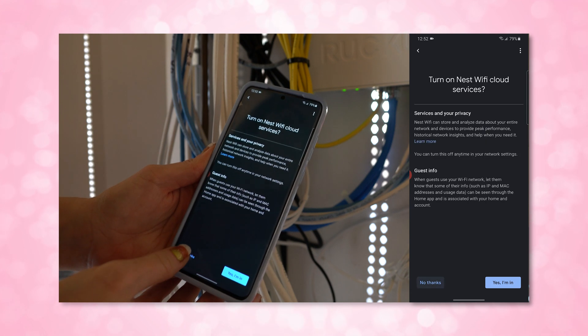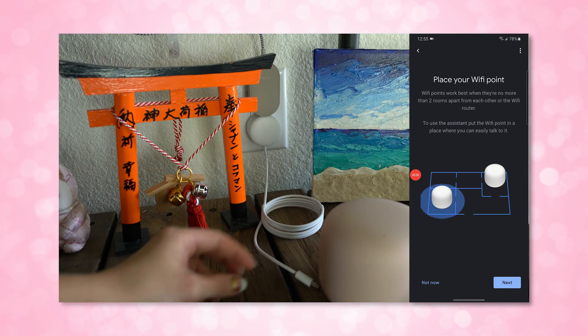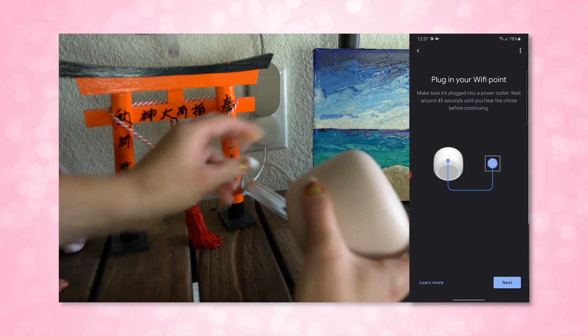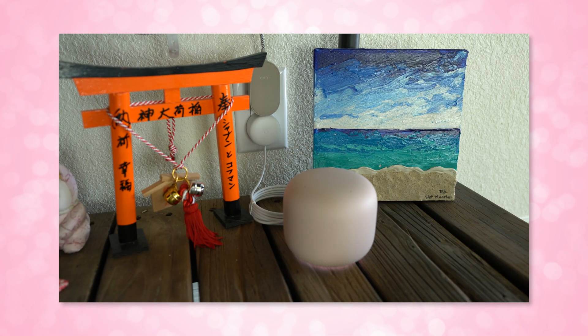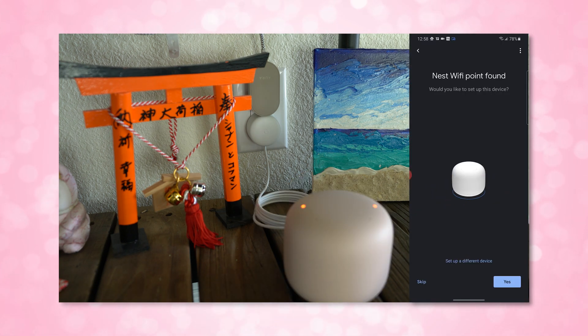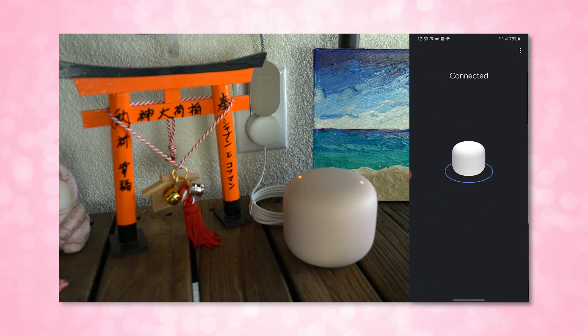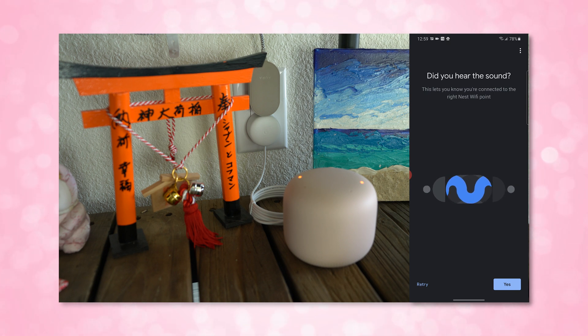The light on the front of the router should turn solid white once it's all done, and then you can set up your points. The points just require you to plug them into power and wait for a notification — a little chime telling you that they are ready to set up. You should hear a really cute little chime whenever it's all ready to go, and then to add them to your new Wi-Fi network you will just use the Google Home app again and walk through the process on screen.